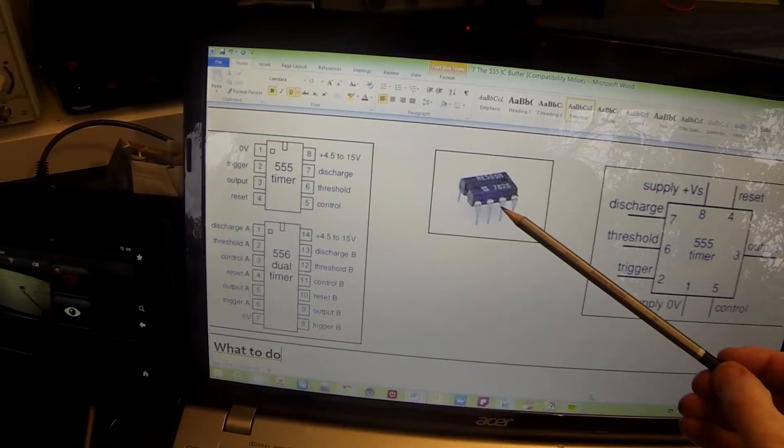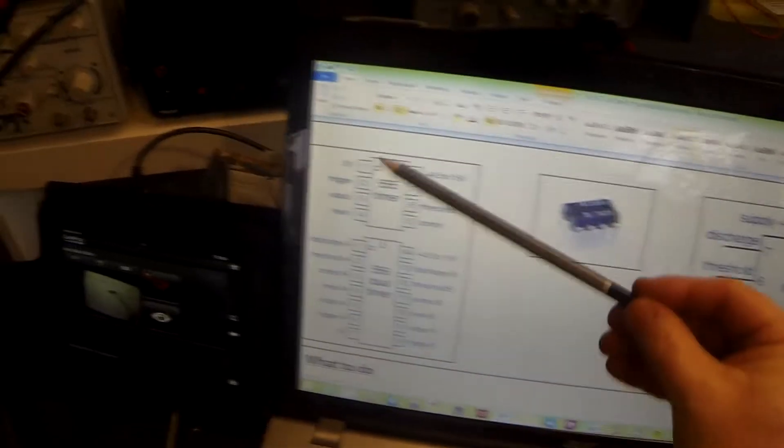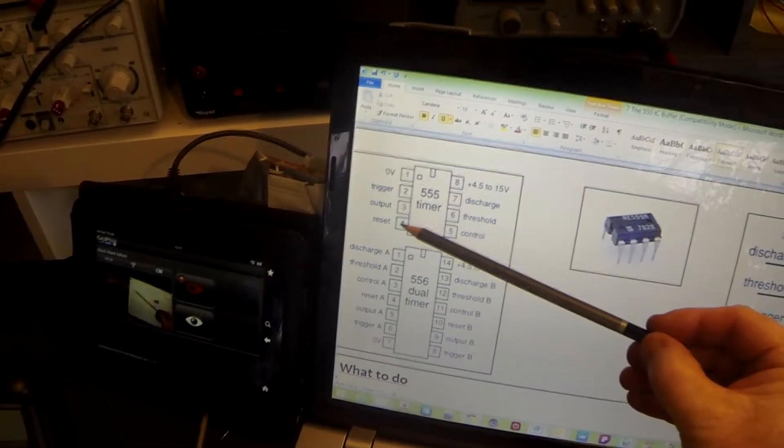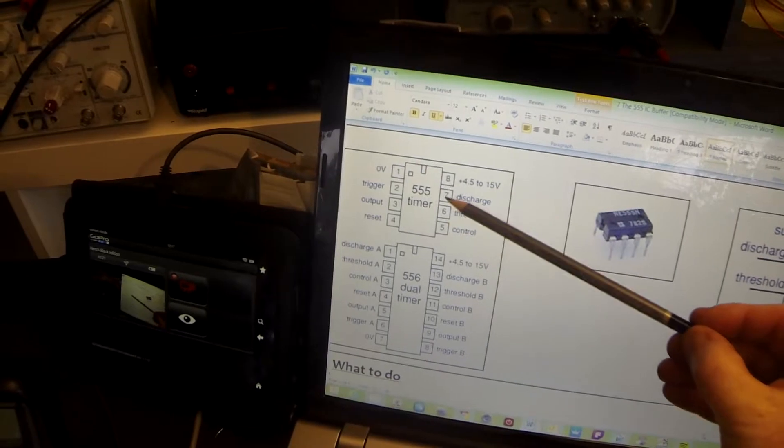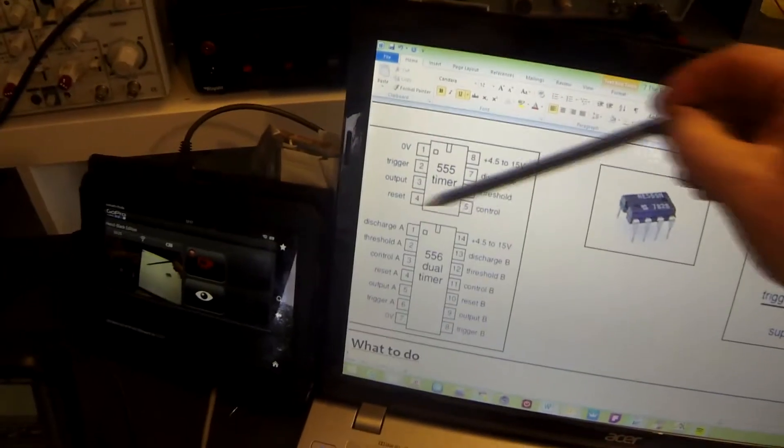The pins are numbered 1 through 4 on one side, and opposite pin 4 is pin 5, then 6, 7, and 8 on the other side. In this case, opposite pins always add up to nine.